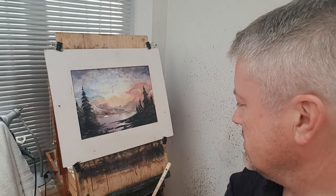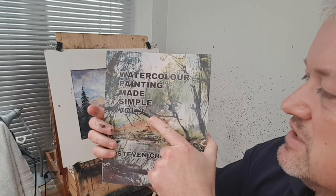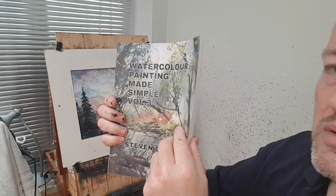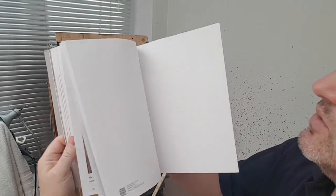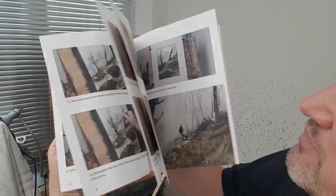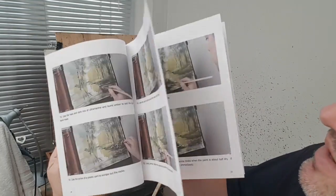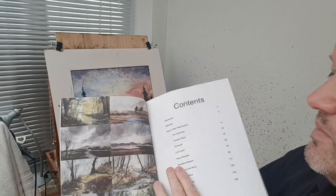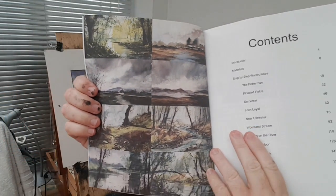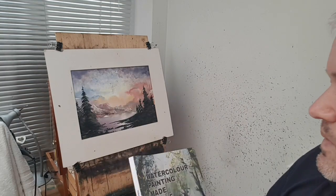Before I show you the colours for this one, just a quick plug for my new book. This is Watercolour Painting Made Simple, Volume 3, just available now on Amazon — softback, colourback, Kindle — lots and lots of step-by-step photographs to guide you through each painting. There's eight paintings in this one, so there's plenty to be going on with. You'll see the link and everything in the description.